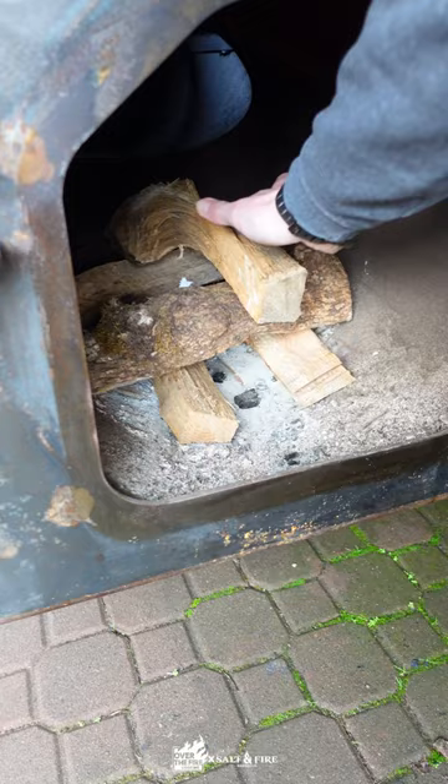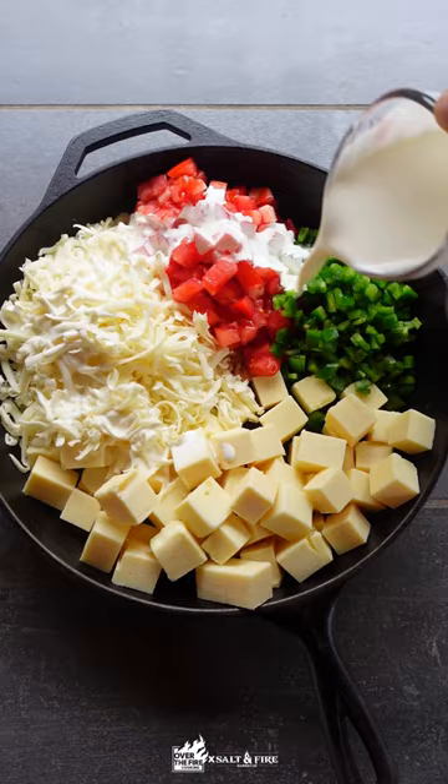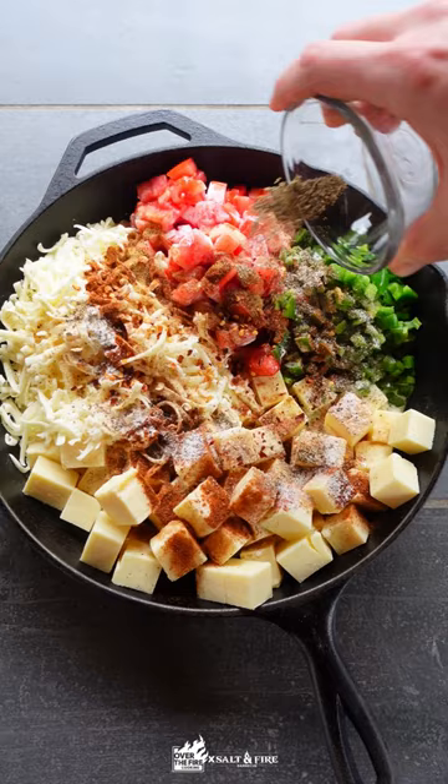I'm going to start off by preheating my smoker to 250 degrees. I'm going to use a high quality white American cheese, Monterey Jack, fresh tomatoes, fresh jalapeños, heavy cream. We're going to be using chili powder, cumin, granulated garlic, red pepper chili flake, salt and pepper, and of course leftover brisket.